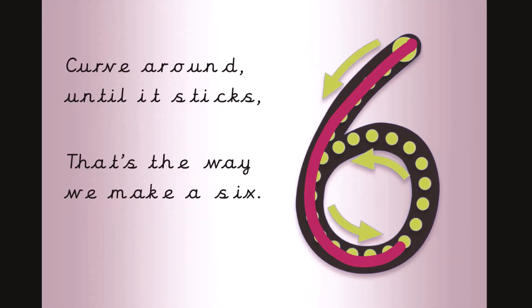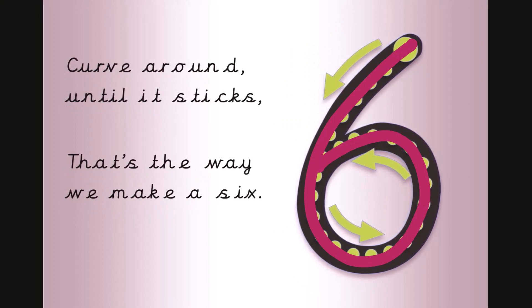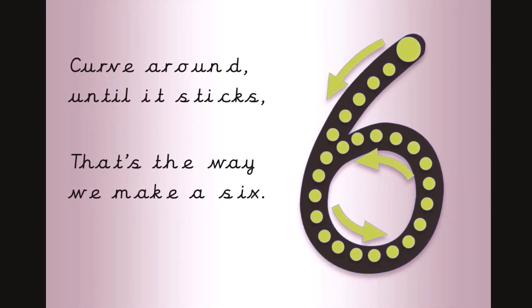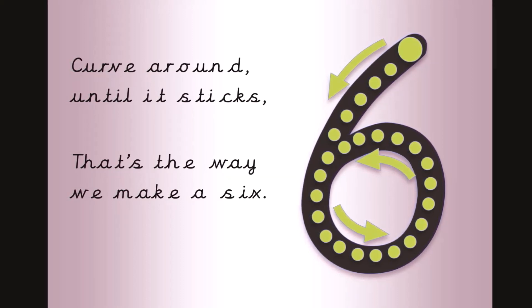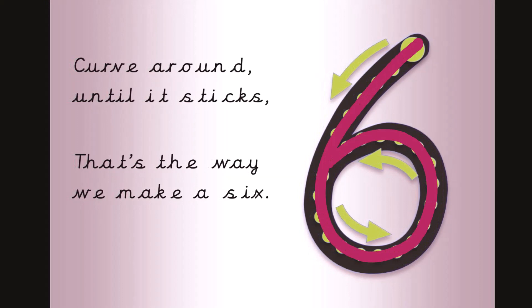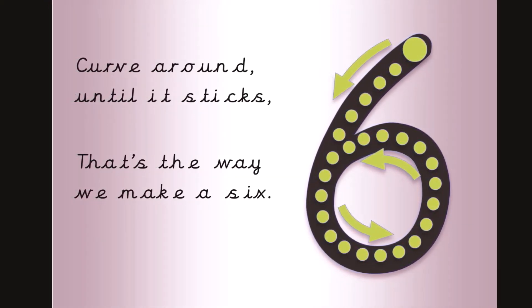Curve around until it sticks, that's the way we make a six. Now get your magic finger ready. Curve around until it sticks, that's the way we make a six.